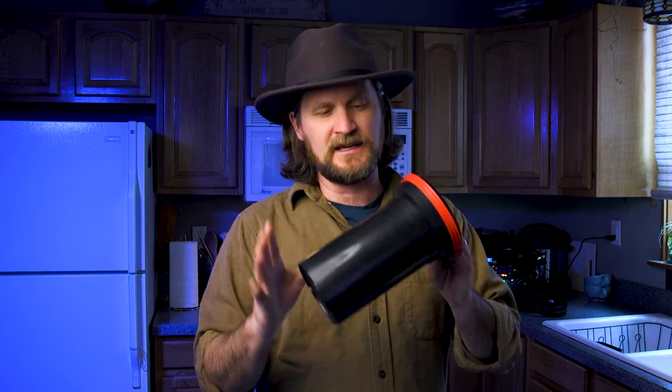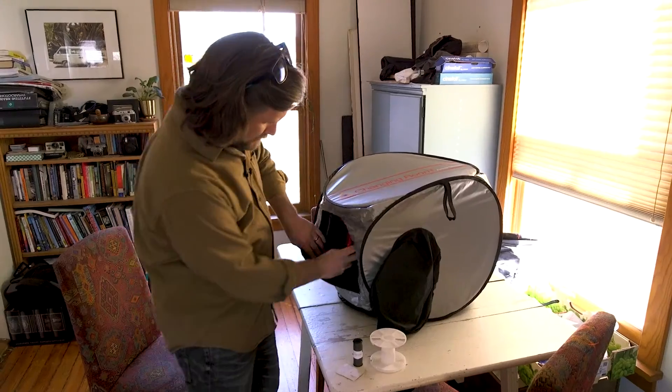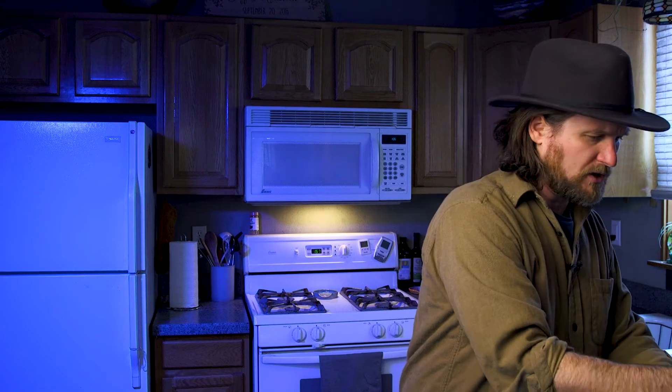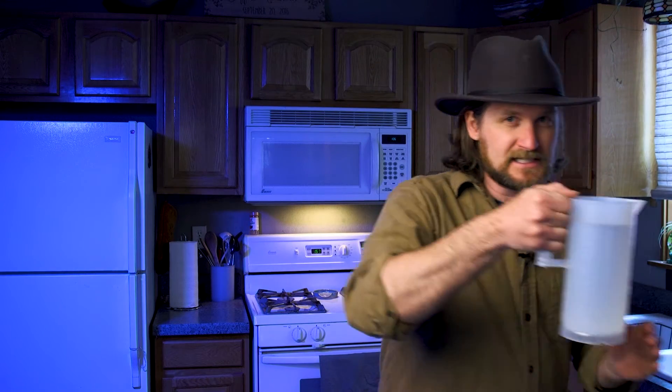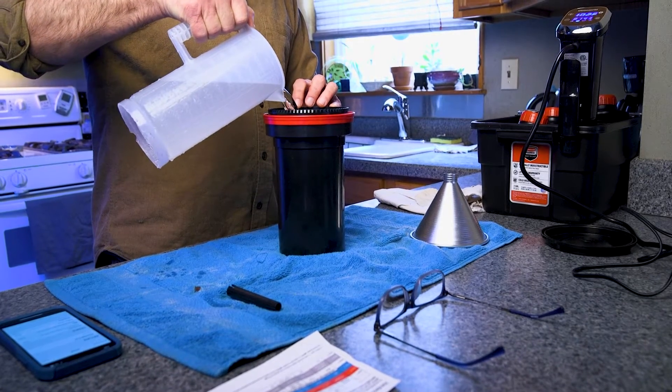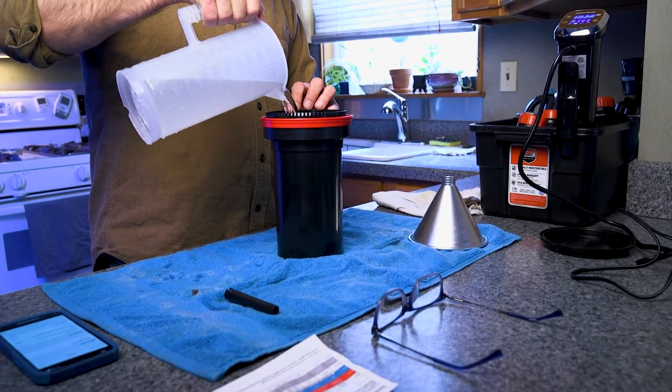The first thing we need to do — I've unloaded my film into this Patterson three-reel tank. I've got two rolls of 120 in here. I unloaded them in my little dark tent onto the reels, and I'm going to do a pre-warm, which is about a minute. I've got some water in this pitcher here and I'm going to pour that in.